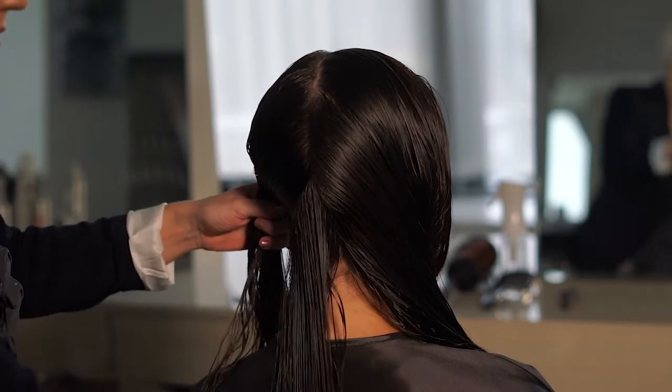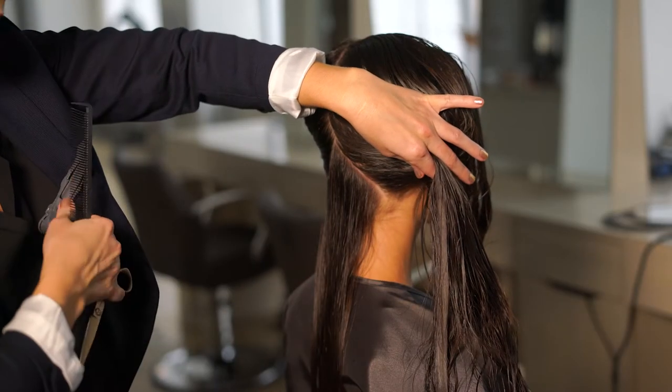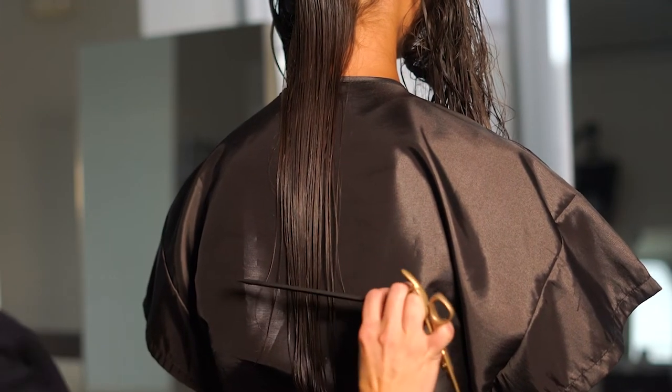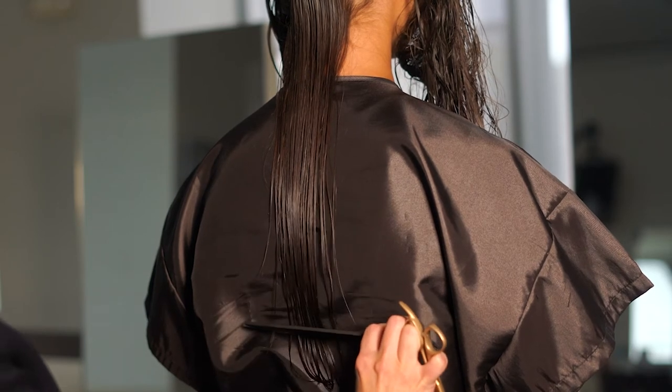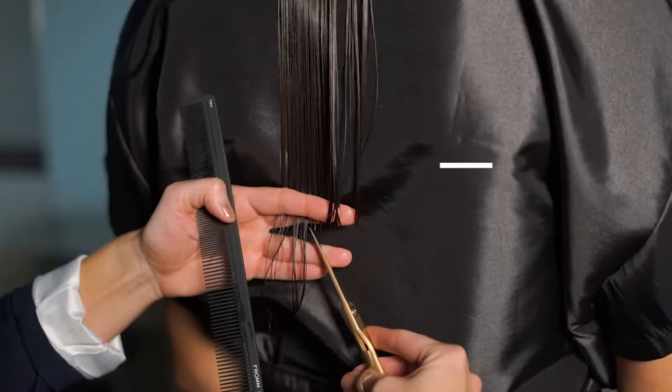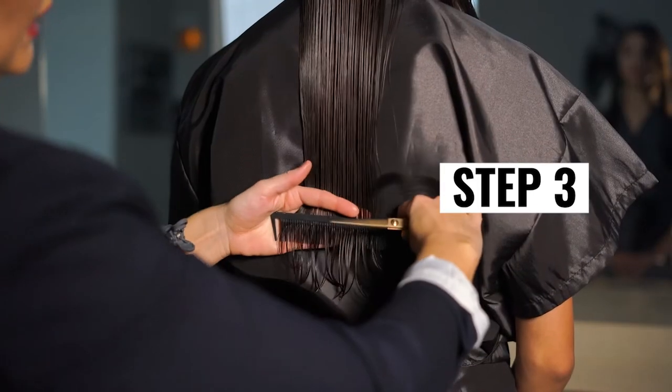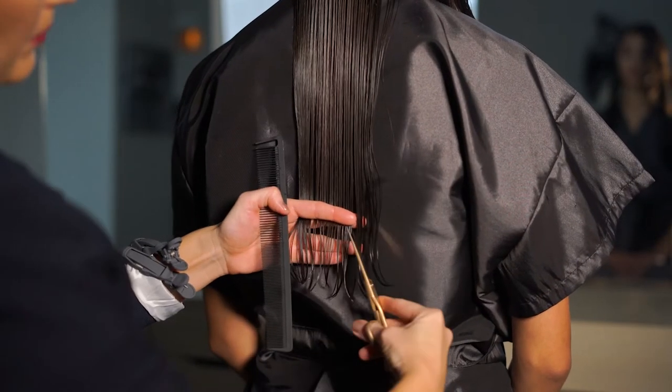To keep my sections clean, I clip the hair away using gator clips for strong grip. Here's a tip: if your client has very long hair like my model, ask them to stand up for better visibility. Step 3: Point cut the perimeter at the desired length — I'm removing a couple of inches. This will create the guideline for how short the layers are going to be.